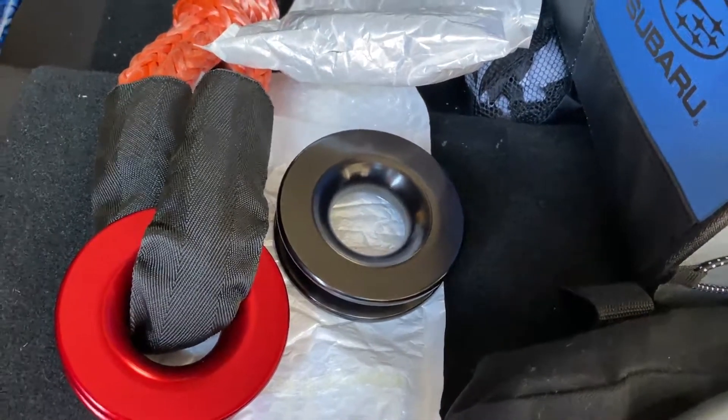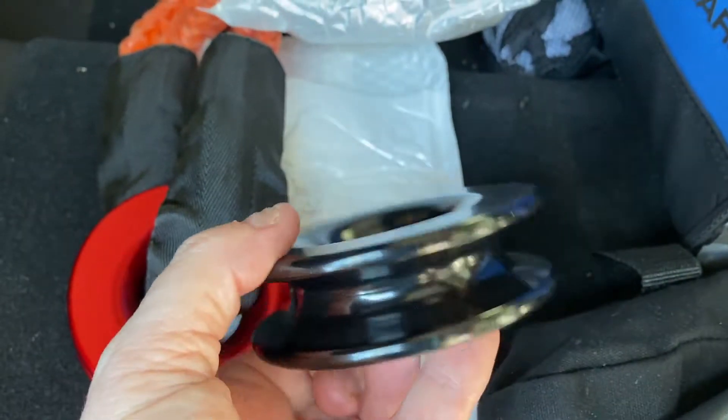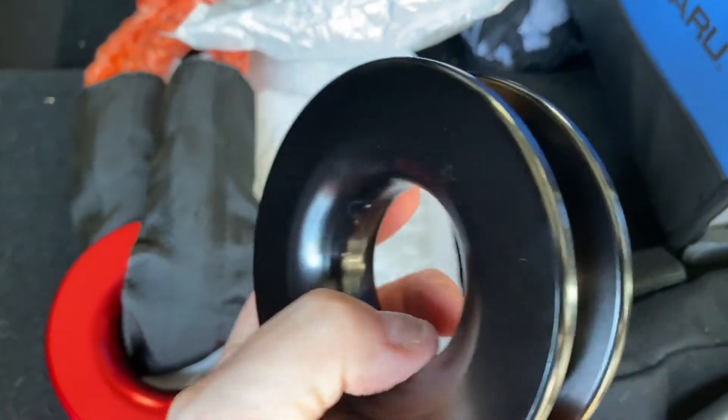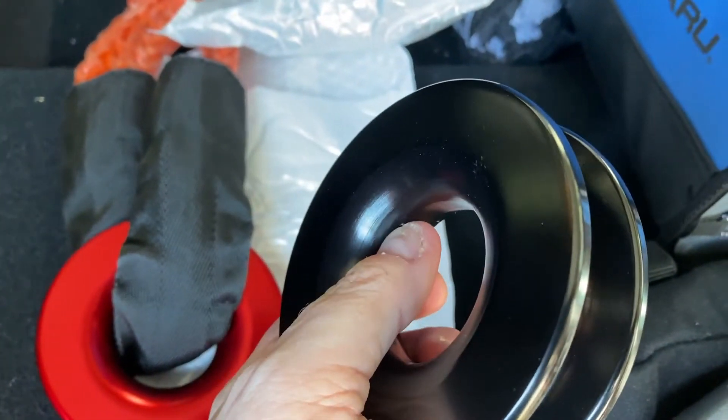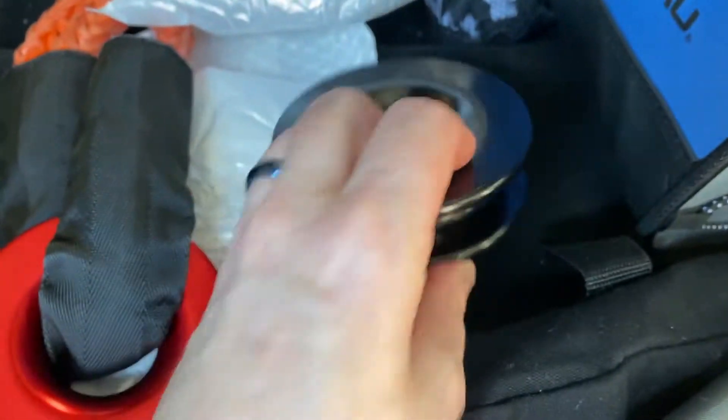I just got these two new winch rings in from Amazon. Both are nice aluminum rings, nicely machined. Not a hundred percent smooth — you can see a little teeny flaw in the anodizing there — but overall very good quality.